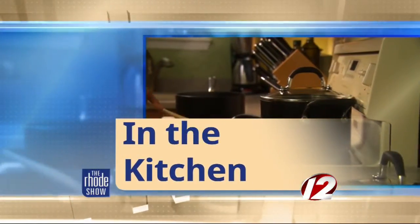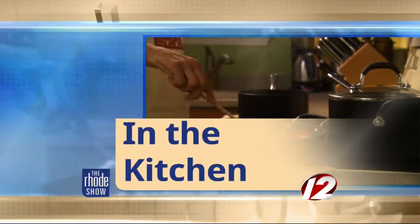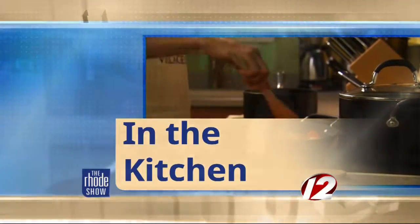We are in the Roadshow Kitchen this morning. Chef and owner of the brand spanking new Post Office Cafe, John Granada, is here along with the lovely and always talented TV maitre d'.